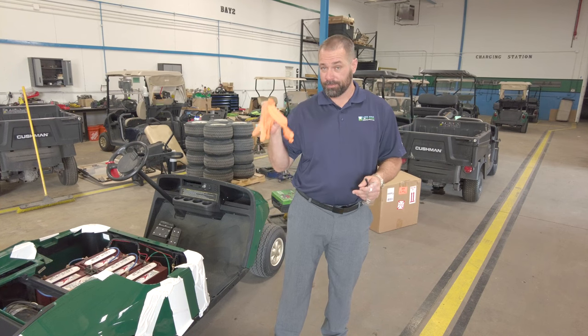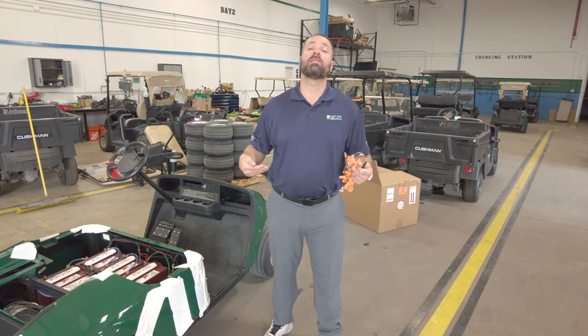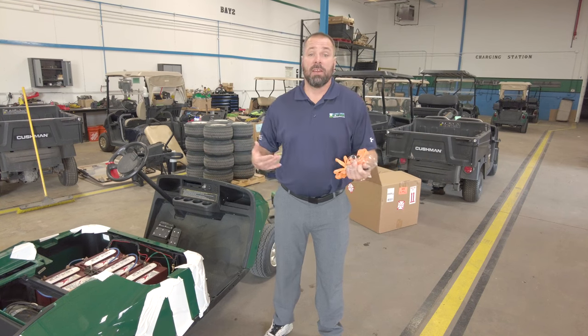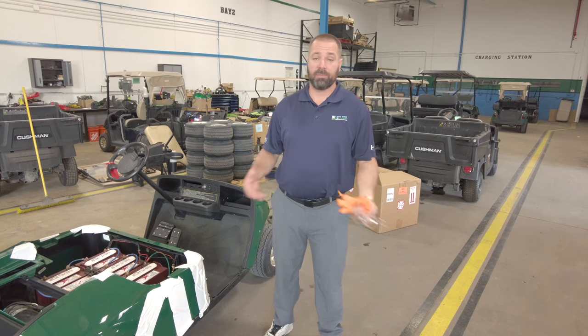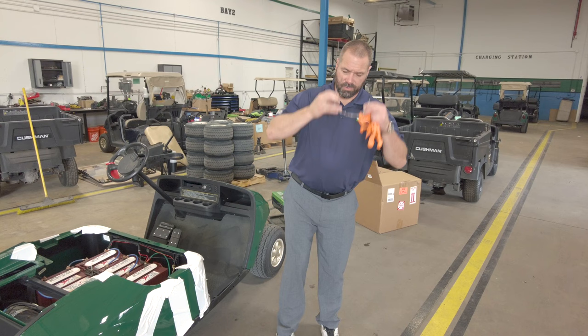Trust me, these gloves are worthwhile. Also, don't wear anything that you want to keep nice — if battery acid gets on it, chalk it up, it's going to have a hole in it. It's going to eat right through it.